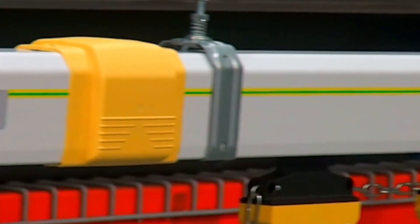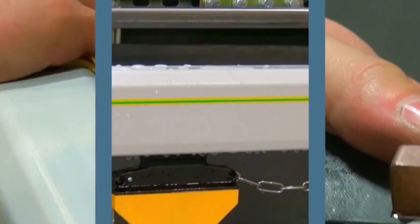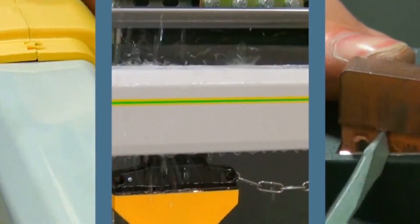Magnatec proudly offers the ElectroBar Elite, our most advanced conductor bar system. Simple to install and safe and easy to maintain, ElectroBar Elite is the choice for high performance power delivery.